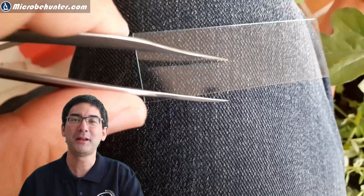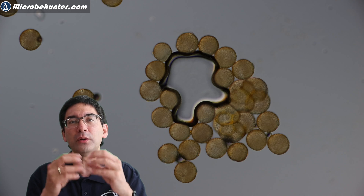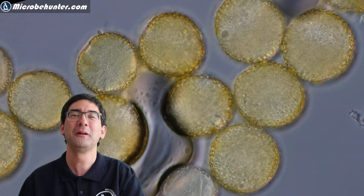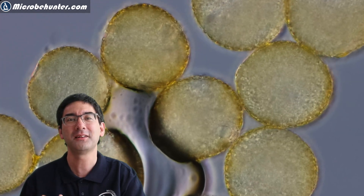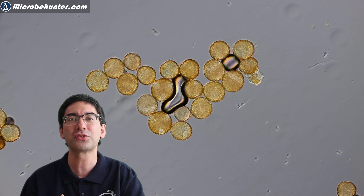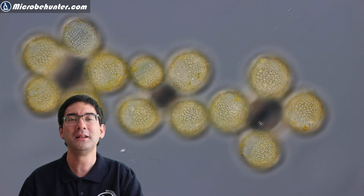I was able to see the pollen, though getting them to germinate was not really successful. If you add sugar water, some species will start to form a pollen tube, which can also be observed under time lapse — but it didn't work here. I'm working on it and hope to be successful in the future. You can also find pollen in honey, and if you put a honey sample under the microscope you can see them there too.